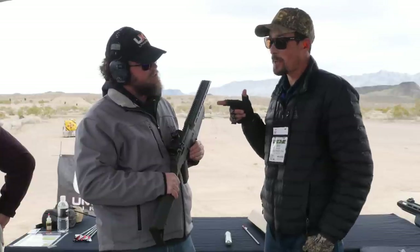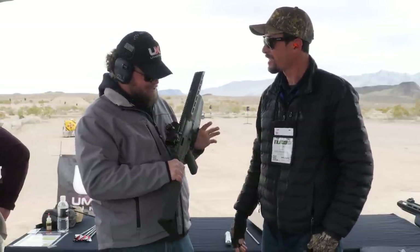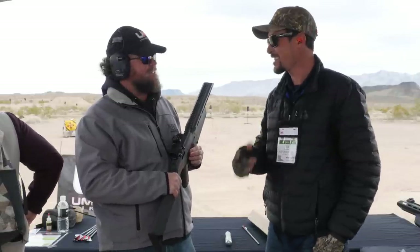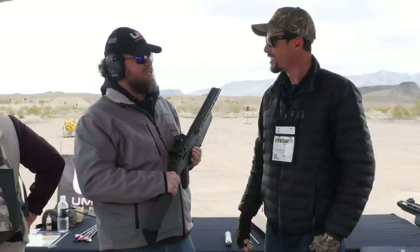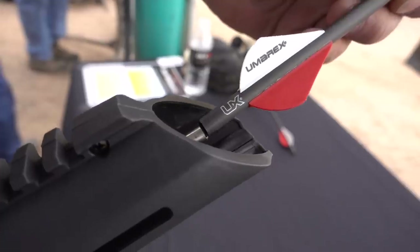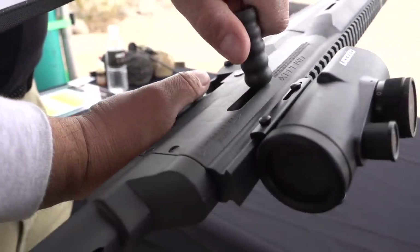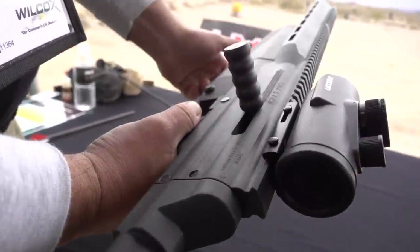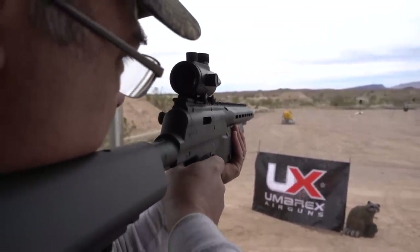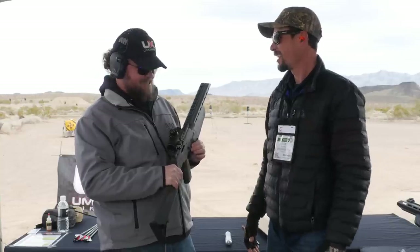You're speaking from experience, right? What have you done with this? I took out a hog — about a 65 pound hog, at about 25 yards, and it was a full buried-at-full penetration. So at 330 feet per second with a 170 grain arrow, that's doing good. We're talking under 200 bucks — $170. And you can take a hog with an arrow. That's a definite first for the air gun world.